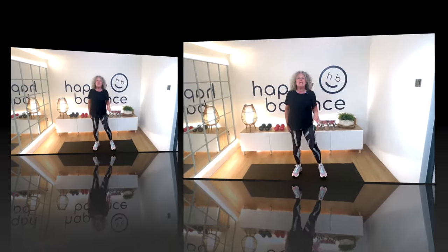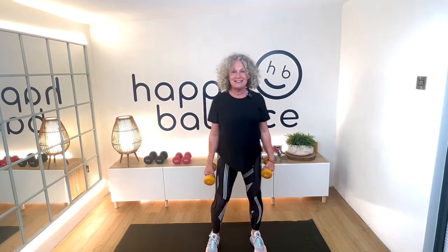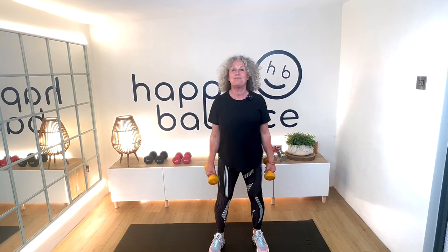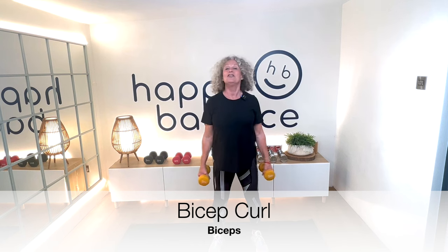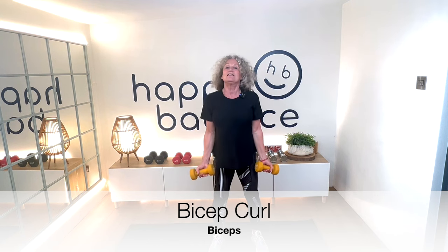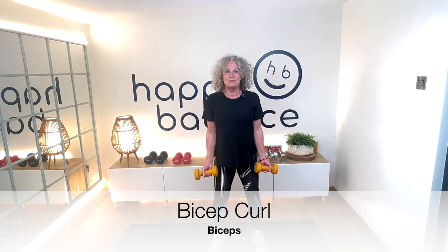Nice, just let everything go floppy. Pick up your smallest weight to start with — I'm going with these 3 kilo ones, that's 6.6 pounds. What we're going to start with is a bicep curl.